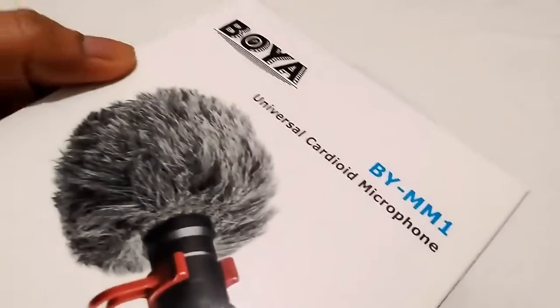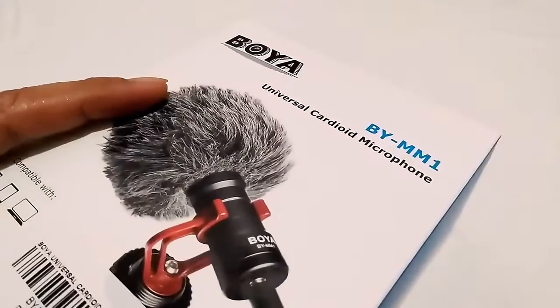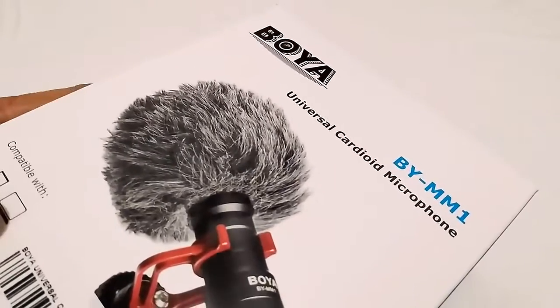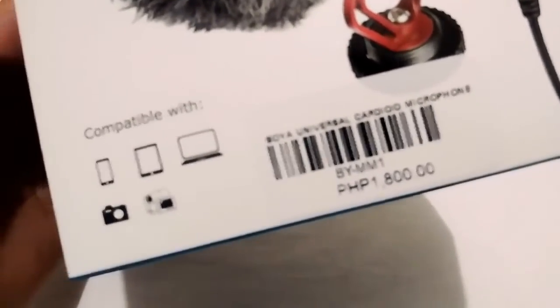Actually I was looking for the Rode microphone called the VideoMic Me, but it was hard to find. So I went to Henry's, and they have a microphone which is comparable to smartphones. We can see here it's compatible with smartphones, tablets, laptops, cameras, and even camcorders.